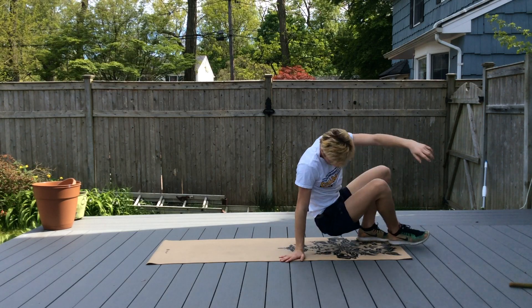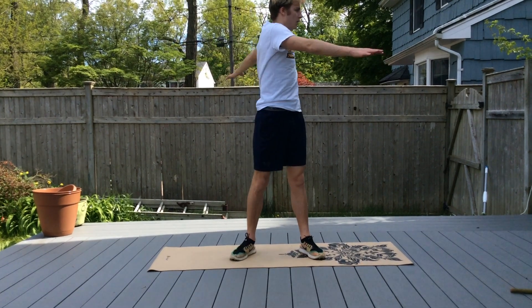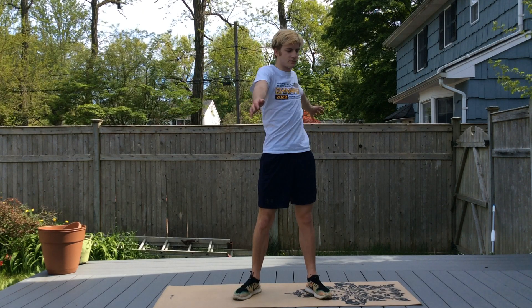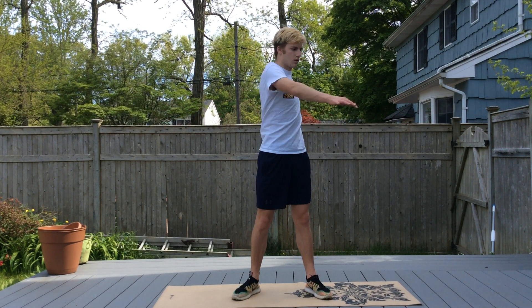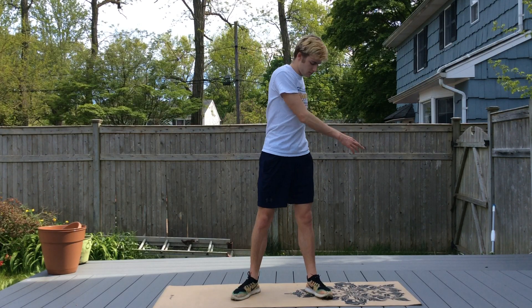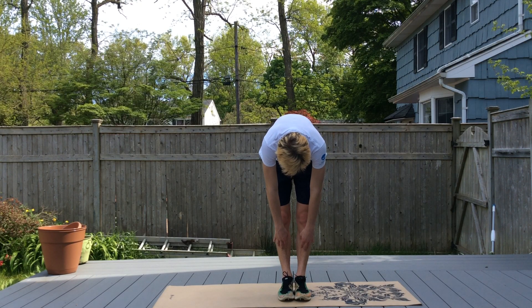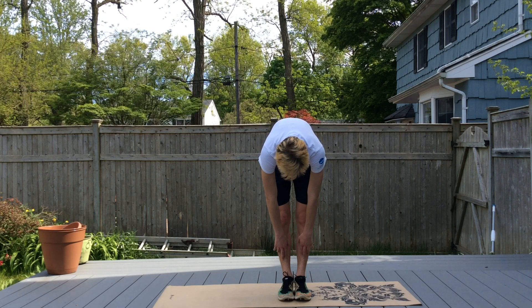Stand up, arms out to the side, and we're going to twist side to side. Then feet together and we'll do a hamstring stretch — exhale and try and go down deeper. Hold that stretch, bring it back up. Got down a little bit deeper that time.